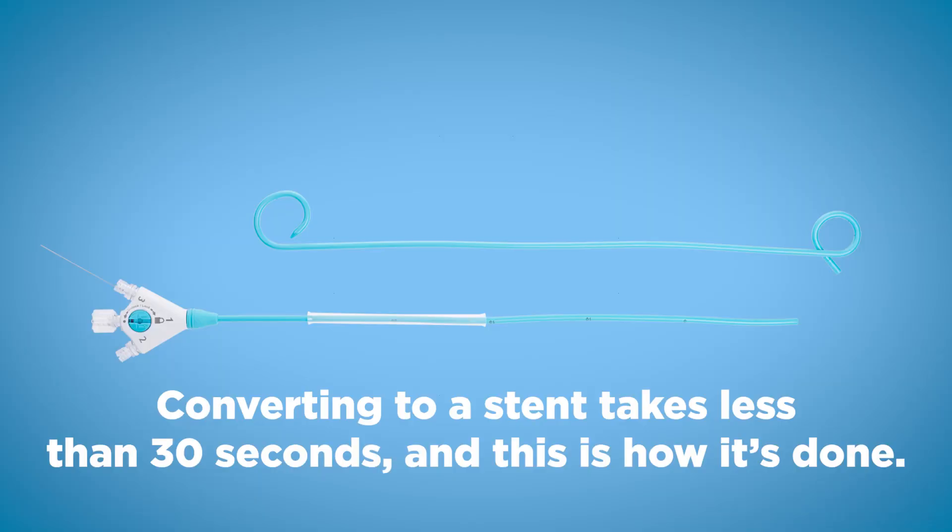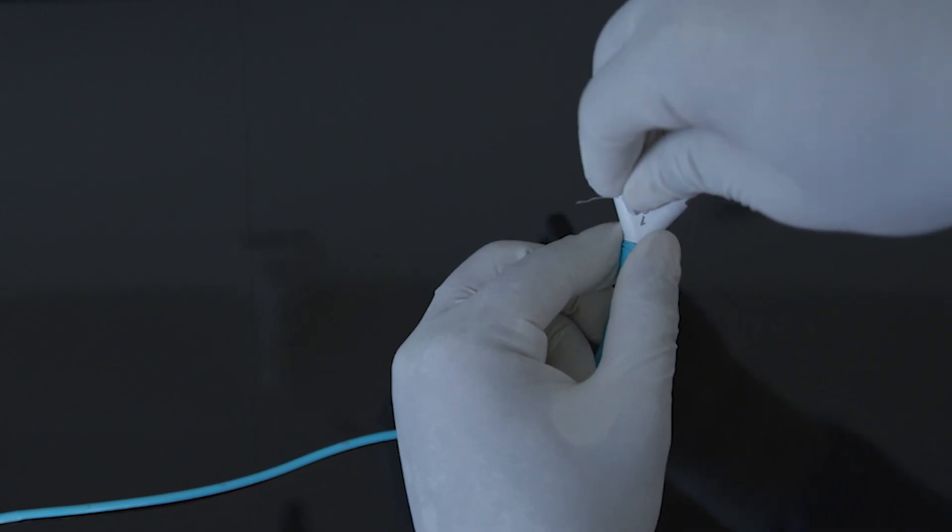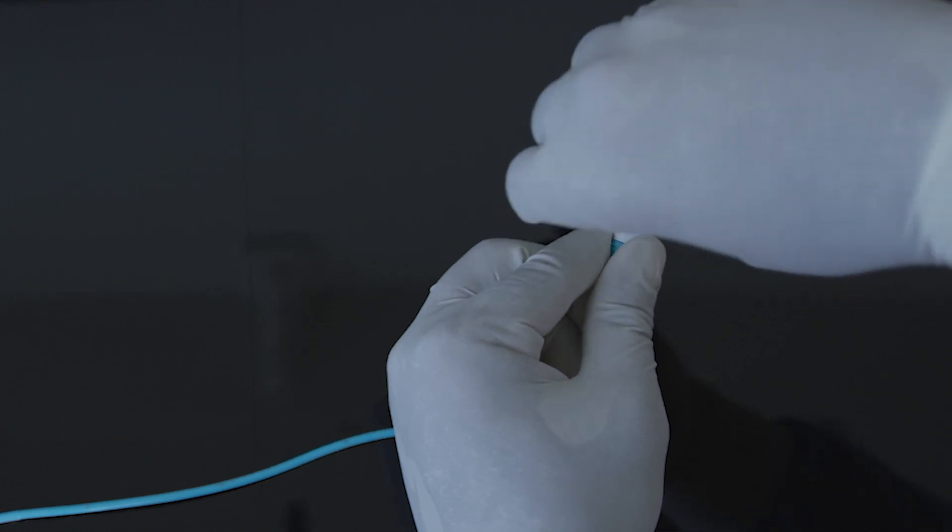Converting to a stent takes less than 30 seconds, and this is how it's done. If you would use the Convertex as an external drain, you would first need to unlock the hub.